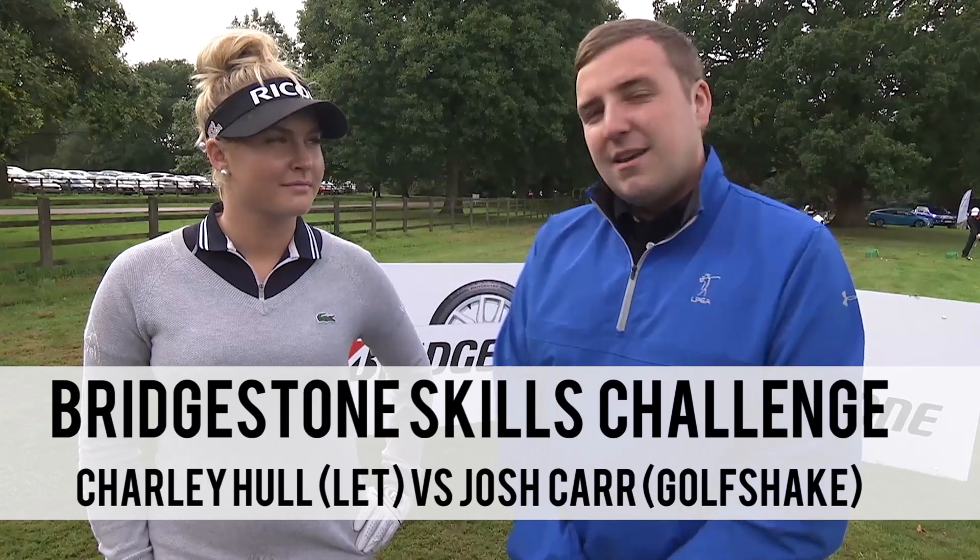Hi guys, Josh here from golfshake.com. I'm here on the driving range at the Bridgestone Challenge with Charlie Hull and we're going to take on some skills challenges today.